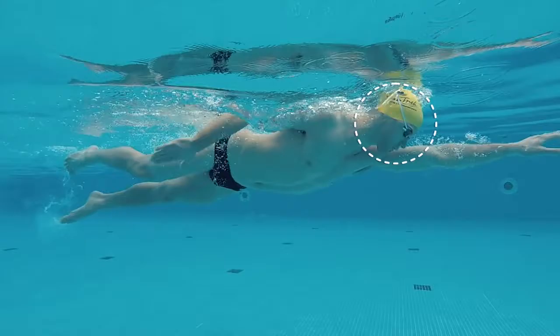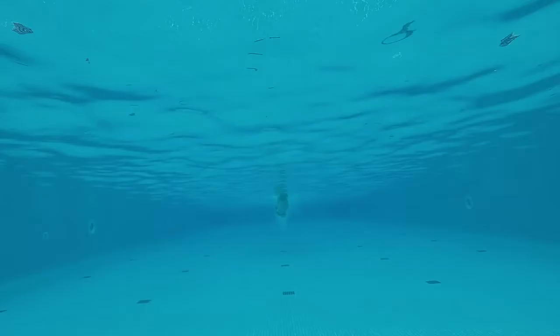Here at Swimtrek we recommend you breathe every third arm stroke. This means you alternate your breathing side and allows for a more symmetrical stroke, giving you better balance in the water.